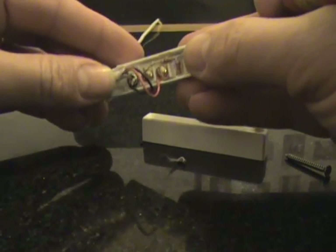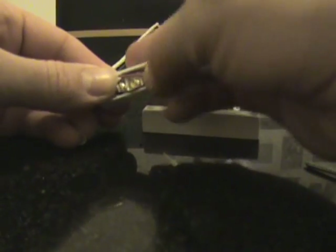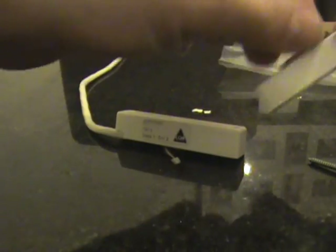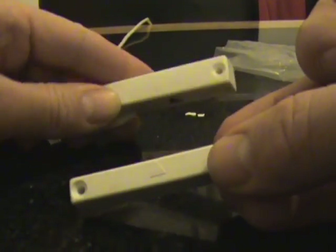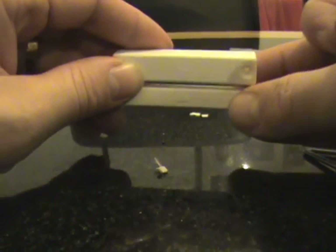With that finished we can close that up and fasten it back to your door frame. The other thing with these contacts worth bearing in mind is that the magnet also has a little arrow on it — when you fit them to your door frame, just make sure the two arrows line up.